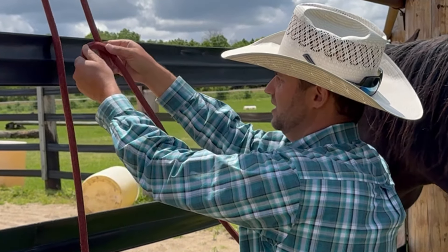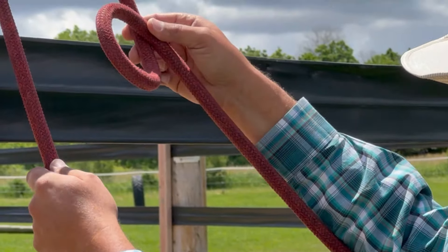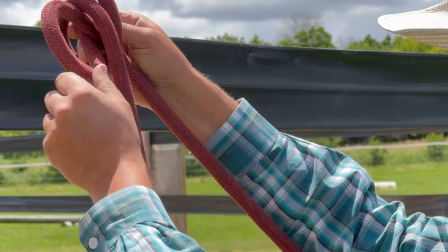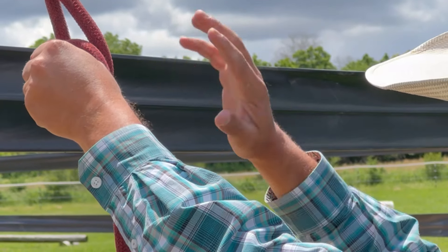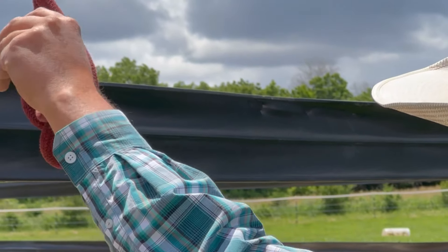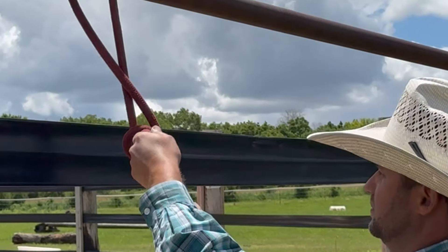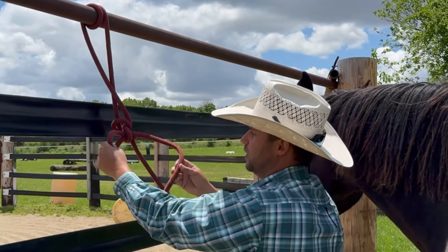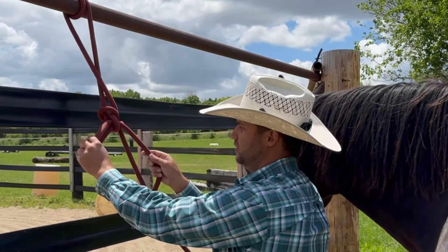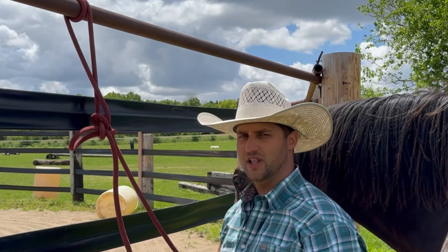This is called the stockman's bowline. You half hitch — going from the bottom to the top. Set your tail end over, take a wrap, change hands, reach over the lead line, make a key — key goes in the lock — and then pull it snug. If you wanted to put a lock on it, you could just put this through here, or you could do a half hitch if you hadn't enough rope left over. There are a couple of ways you can lock that down afterwards.